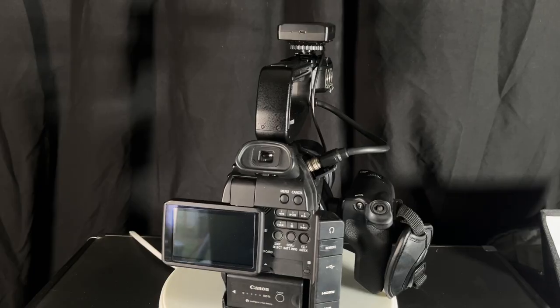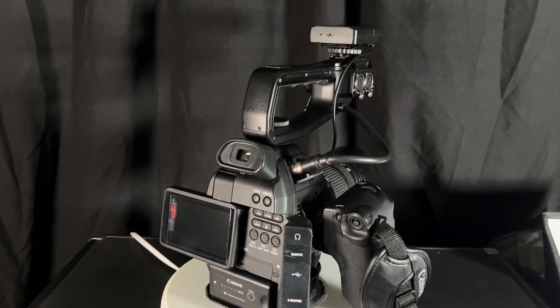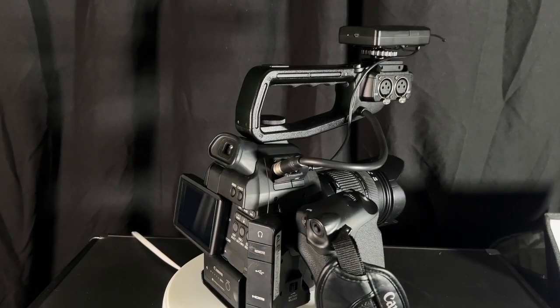Hello, my name is Andre. Welcome to Video Pro Solutions. I'm doing a tutorial on my Canon C100. I purchased this camera back in 2019, and I still enjoy using it — I still use it to this day.